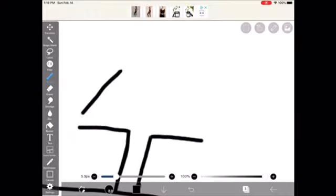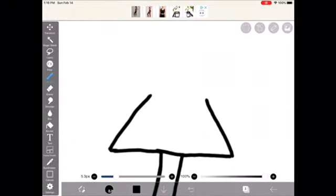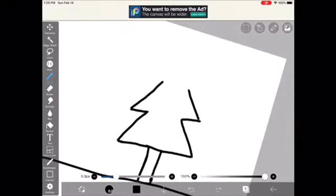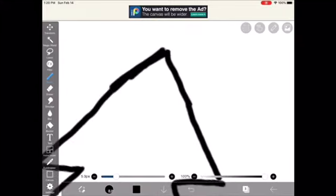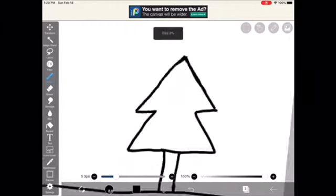So right here, I am drawing a pine tree. Just making the tree. Oops! Fixing the mistakes. Whoops! So, erasing extra lines.